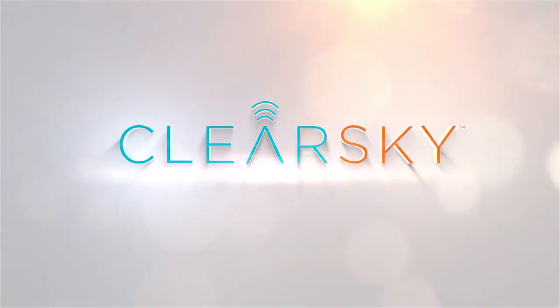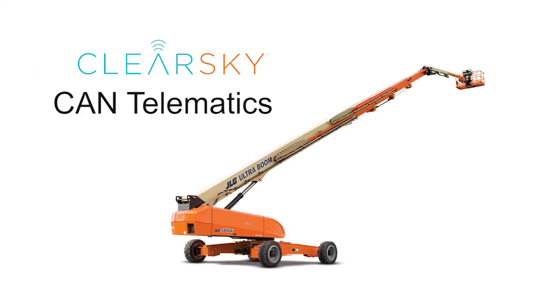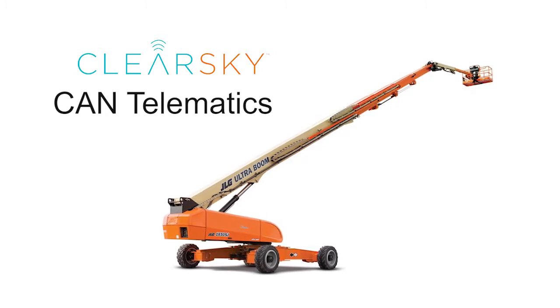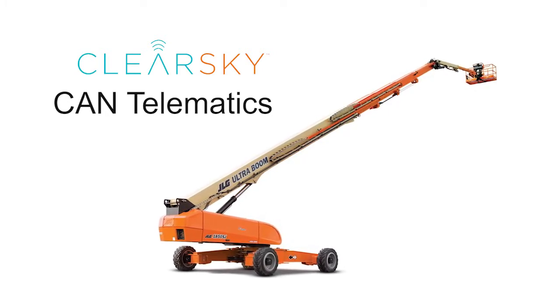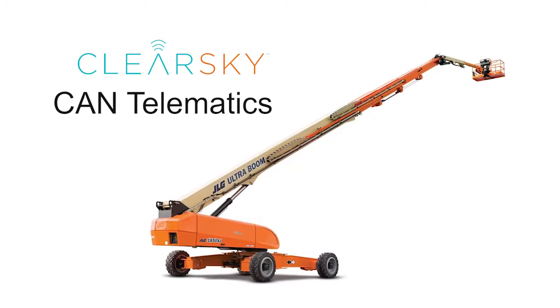Welcome to ClearSky CAN. This video shows how to install the ClearSky CAN telematics module and antenna on a JLG 1850 SJ boom lift. ClearSky CAN is for use and installation in North America on models with a universal ground module or UGM.